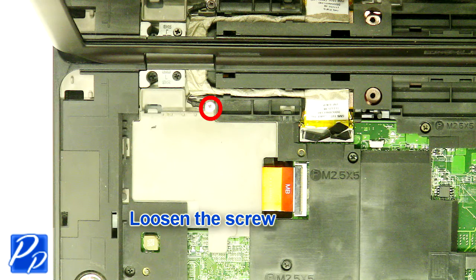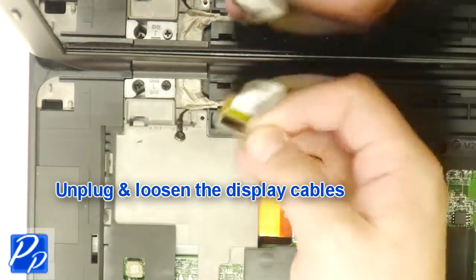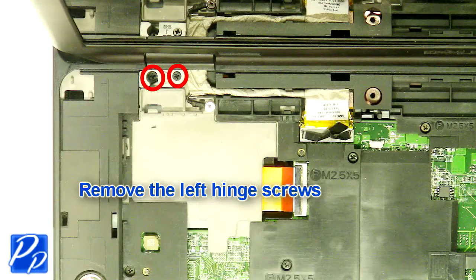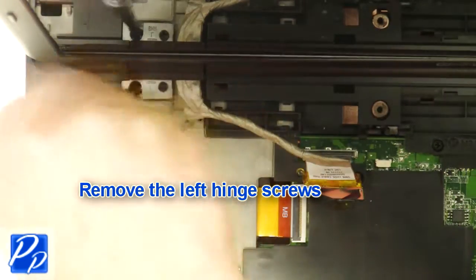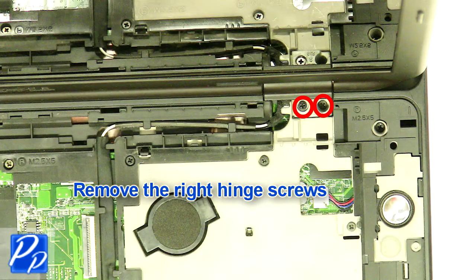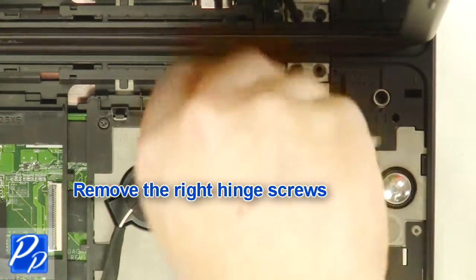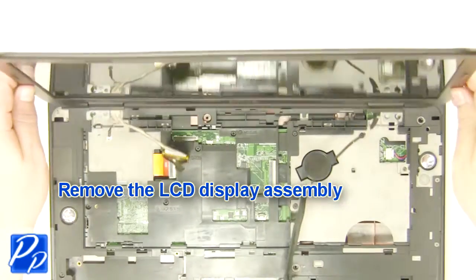Loosen the screw. Unplug and loosen the display cables. Remove the left hinge screws. Remove the right hinge screw. Remove the display assembly.